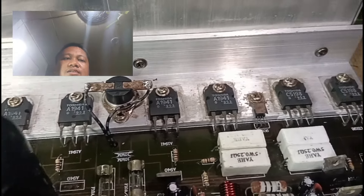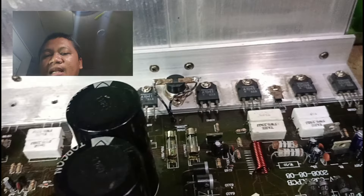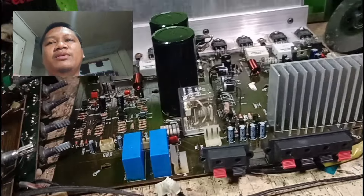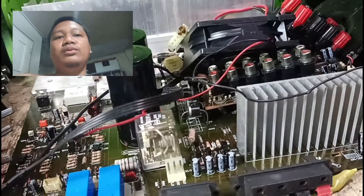Isang channel lang yung nagfa-function. At pinaralel — nag-jumper sila sa likod. May iba pang problem ito — microphone din daw. Sabi ni Sir ay hindi tumutunog.